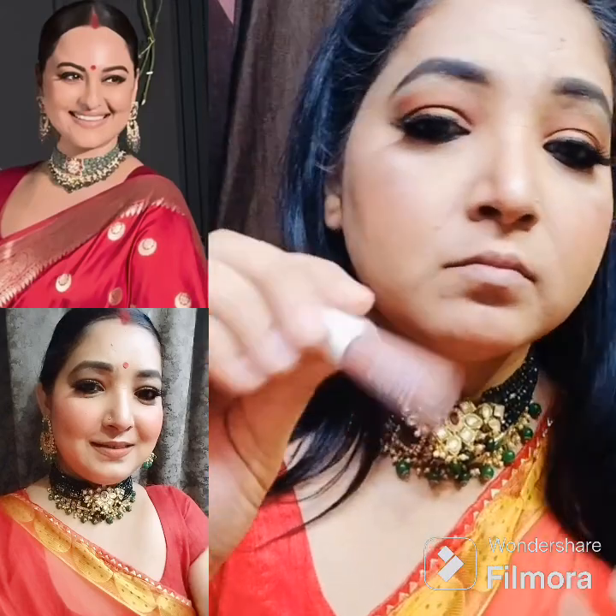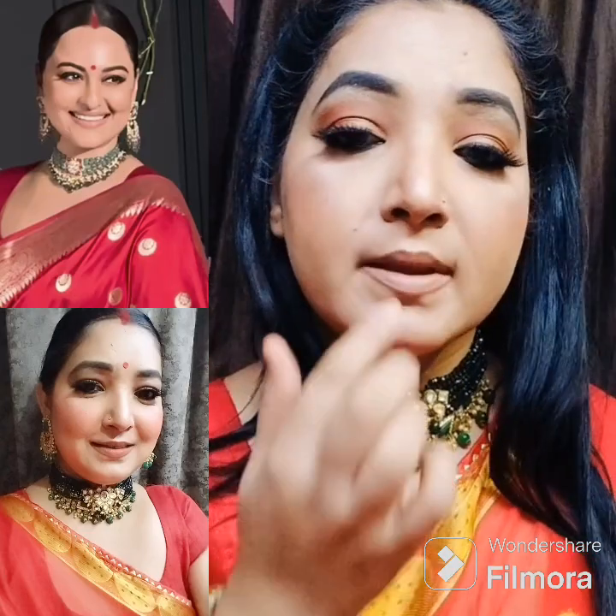I applied the lips next. I had a nude lipstick but was showing a little outline, so I applied a brown lip liner first. After that I layered the lipstick. With my lip liner and lipstick, I completed the lip look in a brown-nude color.